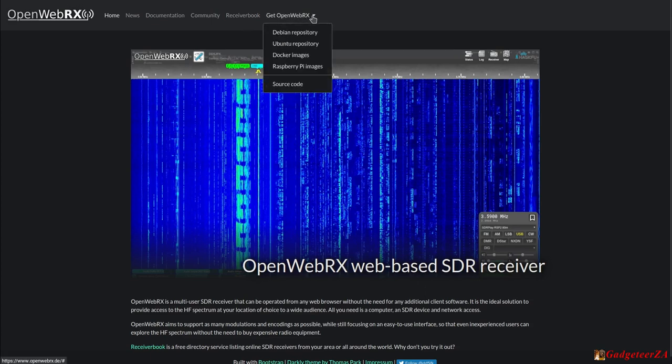To install it yourself, all you really need is an SDR dongle and a suitable antenna to receive signals more strongly — a coat hanger won't work that well. You can install it on Ubuntu, Debian, there are Docker images, and I've got mine on a Raspberry Pi. It runs quite well — I just booted the image and changed three or four config files for frequency bookmarks.